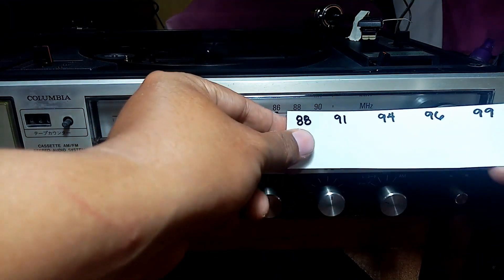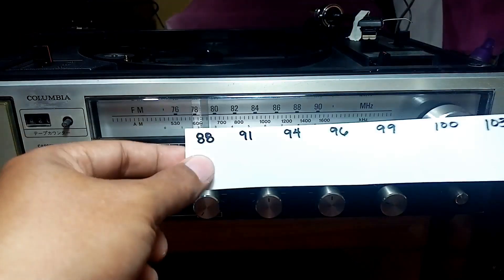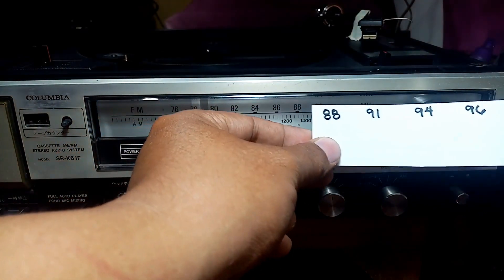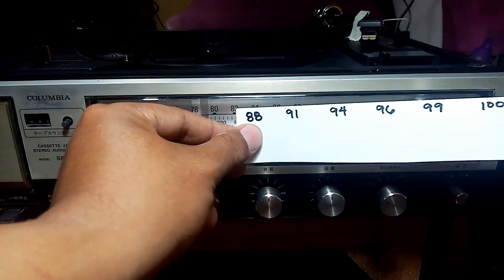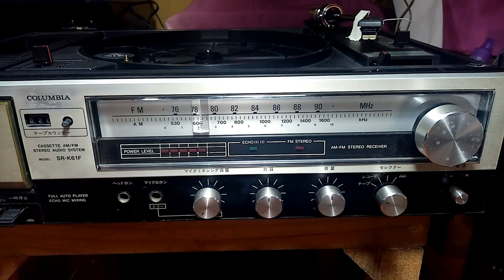If you turn the oscillator clockwise it will move the band in one direction, counter-clockwise it will move it the other way. You do trial and error. What I'm trying to do is move 88 down to 78. This unit I re-channeled from 88 megahertz up to 105 megahertz at the far end, though on average I can reach around 100 megahertz, or mostly 103.5 megahertz.